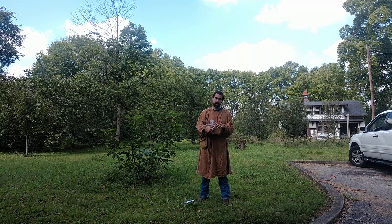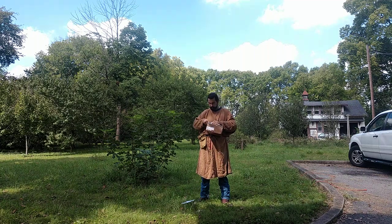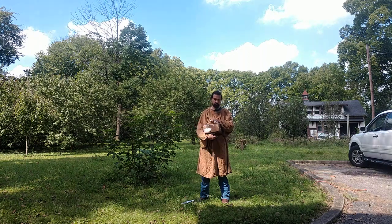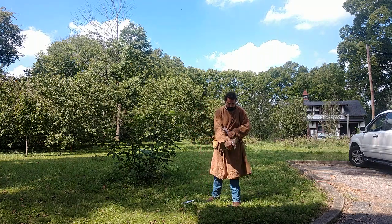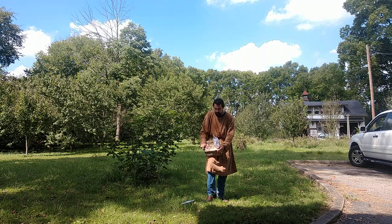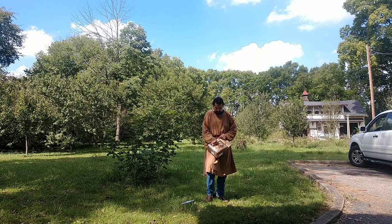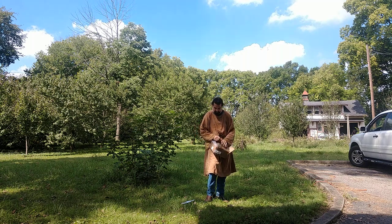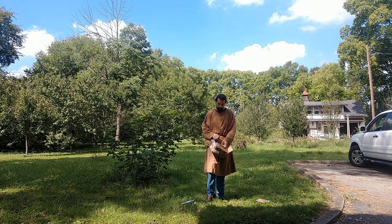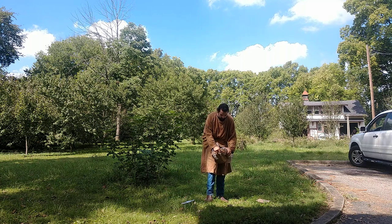If you've ever heard of the Ship of Theseus paradox — it's where if you have an item, in the original text a ship belonging to the hero Theseus in Greek mythology, and one piece is replaced by an identical piece over a period spanning years, decades, centuries — and the original pieces are kept and then reassembled, which one is actually the original ship? In this case, it's going to be rings of mail. Every time I tailor it, every time I need to do a repair, it's going to be with rings that I made personally myself.